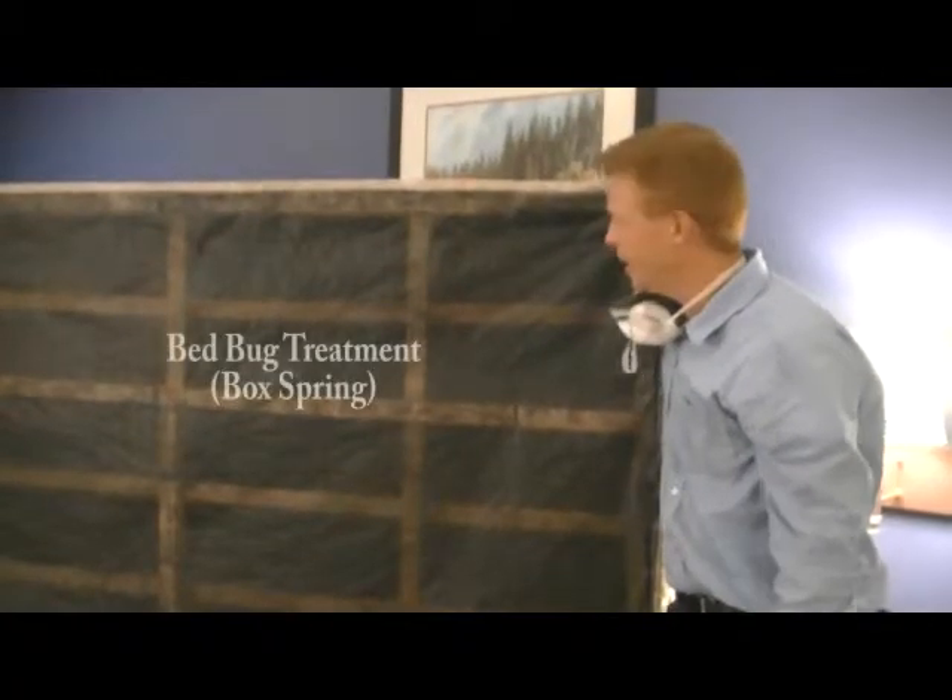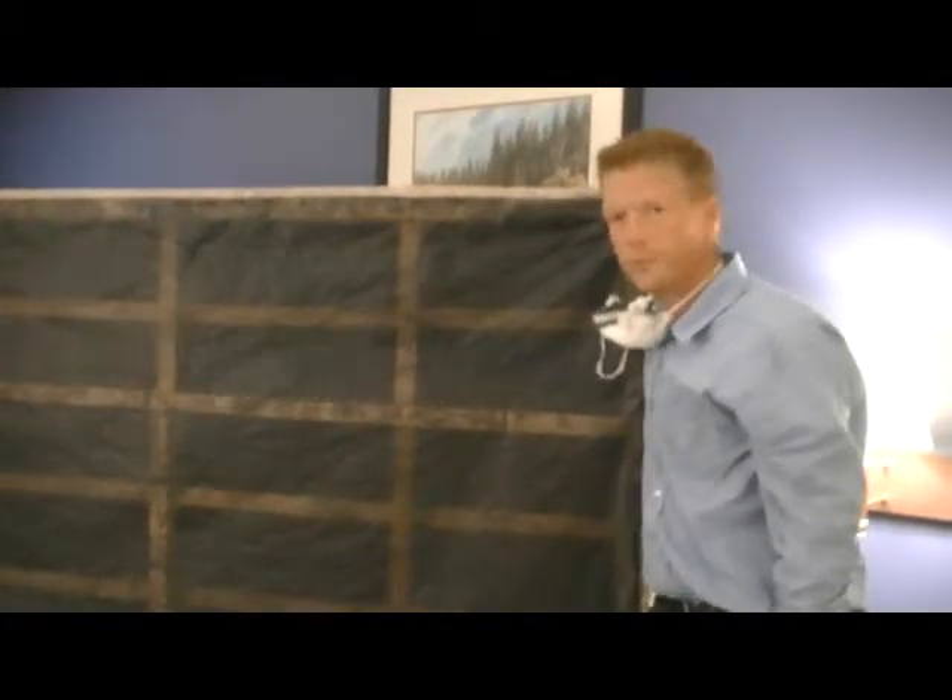As you can see, we've moved on to the box spring. The box spring is turned on its side and we're looking at the bottom of it.